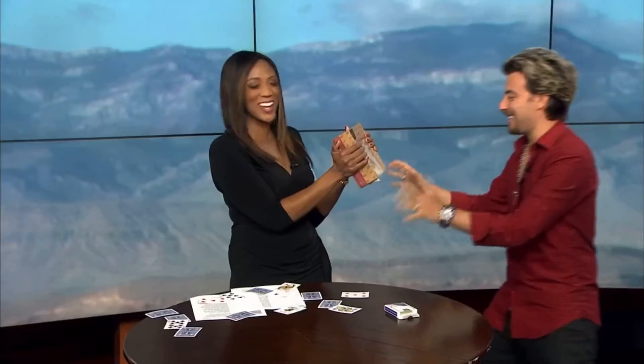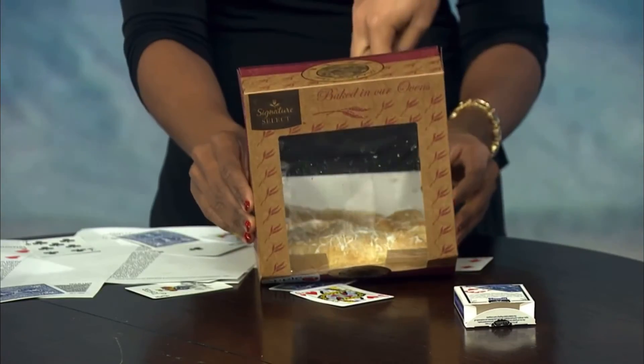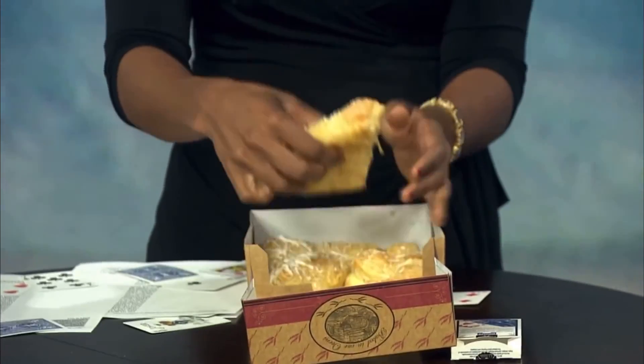All right, here we go. I'm sorry, I hit you with the cards. It's okay. Now watch — this is what I want you to do. I want you to open up the box, place the box down. Okay, now I'm not gonna touch the box. Open the box up. Grab the apple turnover — the one that you chose. Take it out and tear it open.